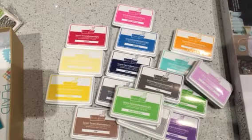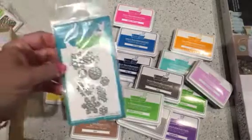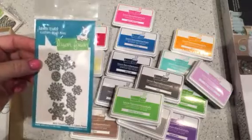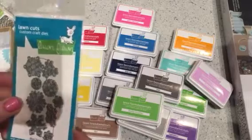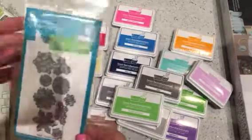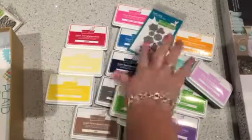No, little cat — you need to get down, baby cat. No counter surfing. They were out of the large stitched snowflakes, so I grabbed the small one. Actually, this isn't the stitched snowflake — this is just mini snowflakes. Didn't realize that, but that's okay because I will use it.